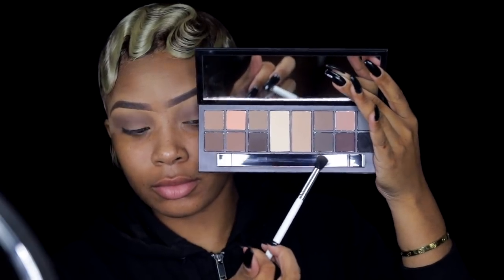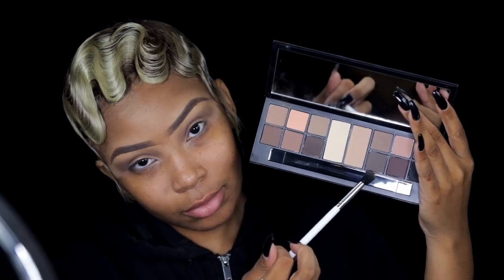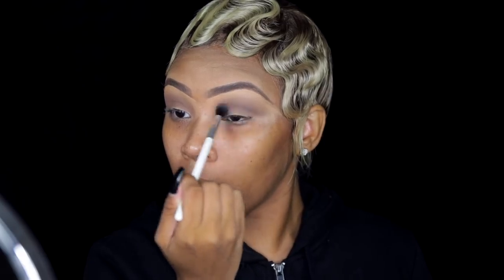Now I'm taking a darker cool tone shade — a shade or two darker than the one I put in my crease — and I'm putting this in my lower crease as well. We're creating a smoky eye, so we want that transition to be really smooth. Make sure you blend it really, really well.